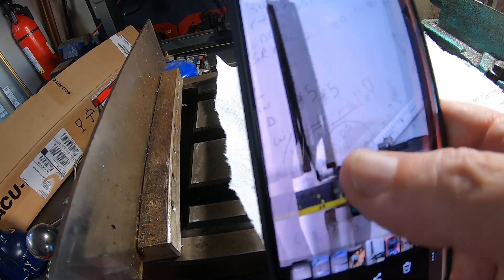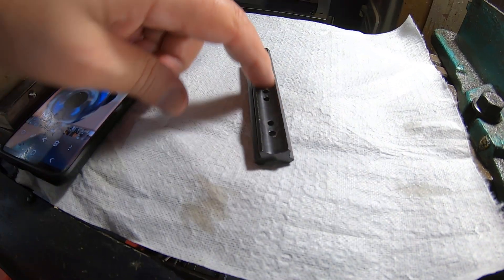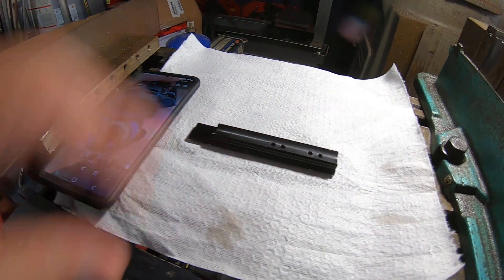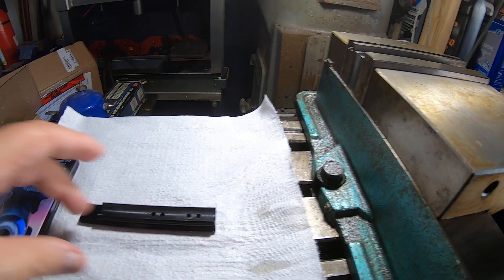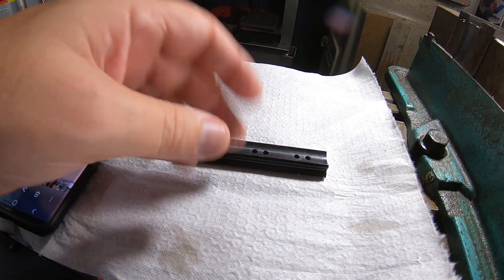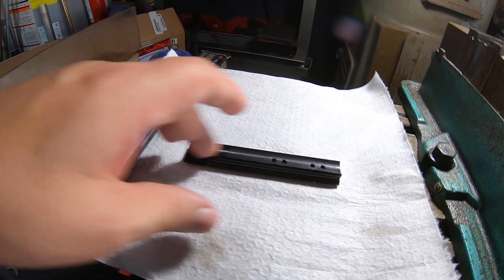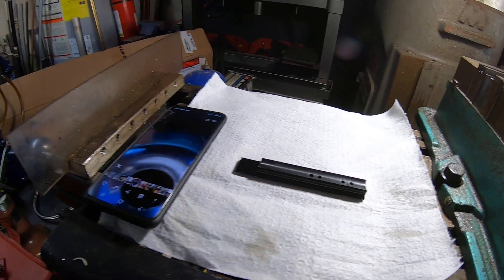What we're going to do is — I couldn't find a 650 thousandths ball end mill, so I ordered a 16 millimeter ball end mill, and that's 630 thousandths. We're going to mount this up in the vise, center it up, and run a 16 millimeter ball end mill down there. Then I'm going to turn a piece of stock, wrap some sandpaper around it to the exact 630 thousandths diameter, and finish sanding the inside out to get the exact diameter we need.